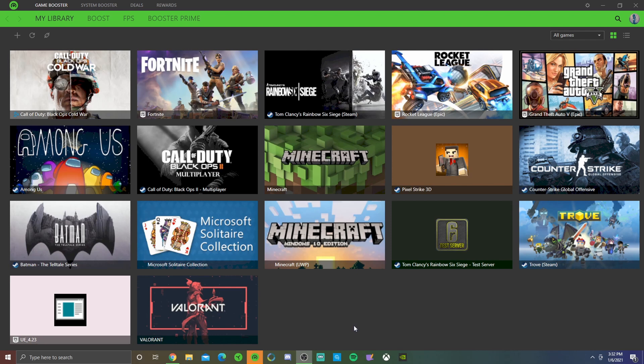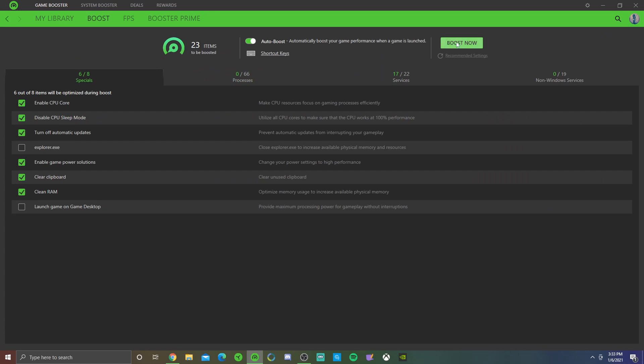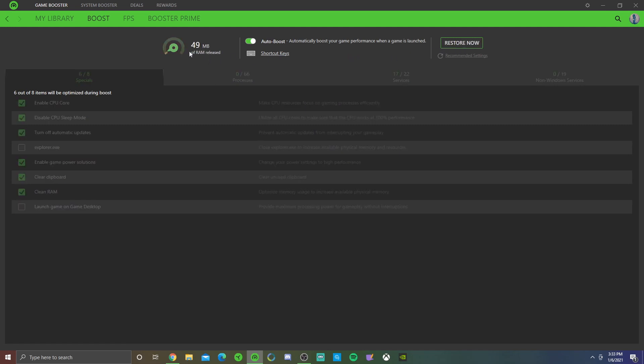For the last step, open up Razer Cortex - it should already be on your computer. Cortex lets you manage your games and how they run. Go to the Boost tab and before launching a game, press Boost Now. There's also an Auto Boost option, though I'm not sure how efficient it always is. Boosting releases up to around 1,500 megabytes of RAM - I actually got almost 2 gigabytes released. I'm not sure if that's regular RAM or VRAM, so let me know in the comments. It resets when you shut down your laptop.